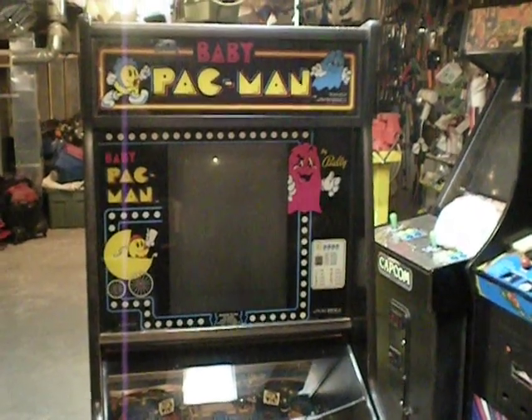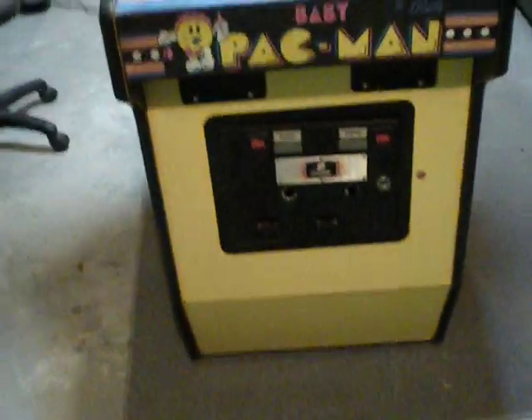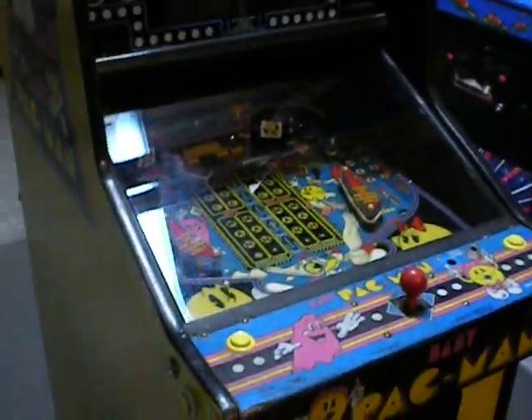Hello everybody, and this is what I just got recently — a Baby Pac-Man, something I've always wanted since 1982. I only got to play it once in the arcade back then, and I was hooked right away.